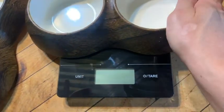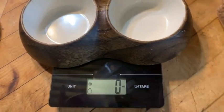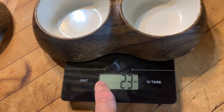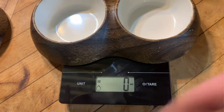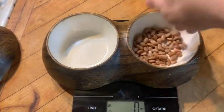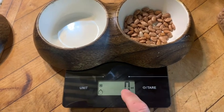I want to point something out that took me a minute to figure out. If I start the scale with something else already on it, you've got to pay attention to this little button here. That little symbol means it's on scale weight mode. Every time I add something to the scale and tare it, it'll go right back to zero.